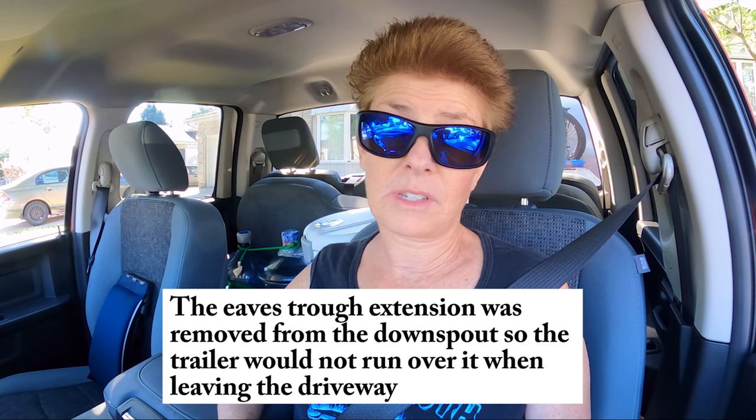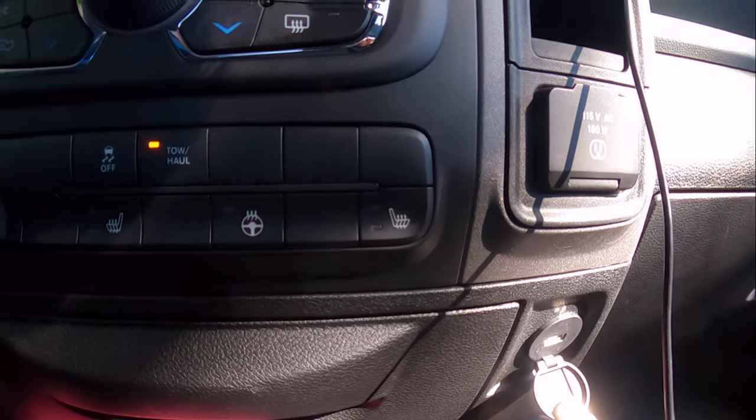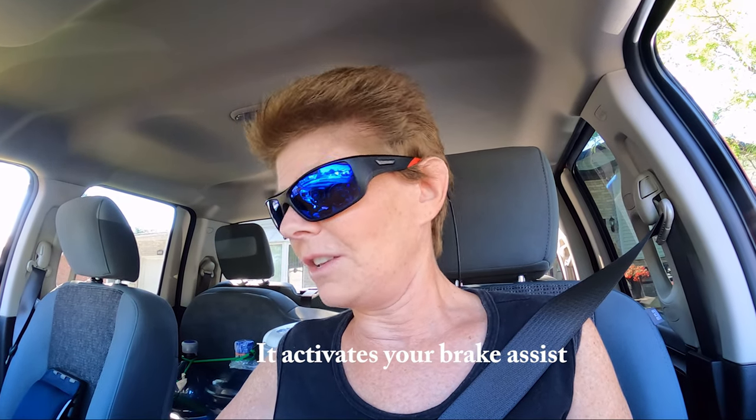We just pulled away from the house so Shannon can put the eaves trough extension back on — we don't want the water to dump near the house. It was a pretty tight squeeze with the trailer. A couple of other things you need to know: you're activating the tow mode with this button right here. When you have the tow package on your vehicle, it's very important to always use the tow haul position — that activates your electric brakes and makes it easier on the engine when taking off and slowing down.